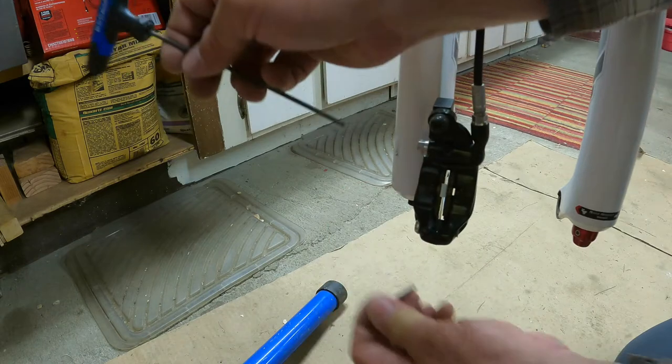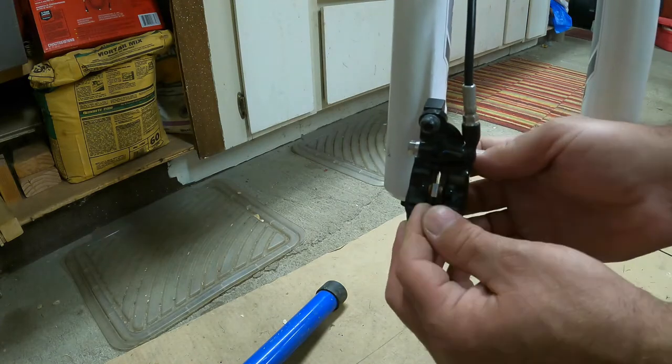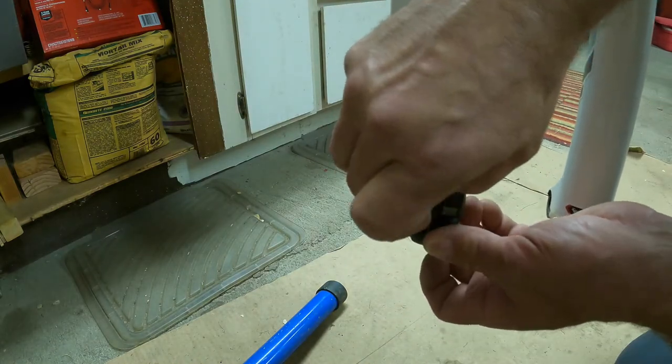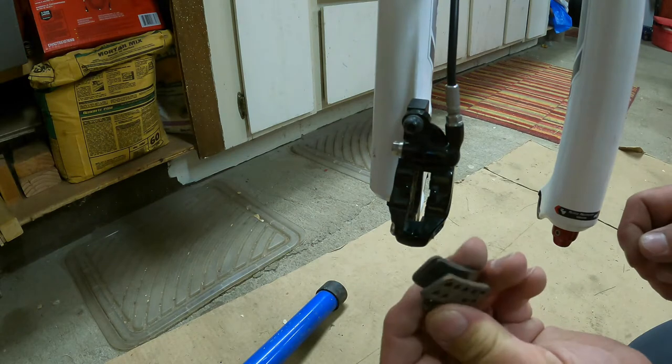There we go, it should come right out. I'm going to put that in my little magnetic parts bin, and then if I can get my fingers in there — there we go — it just comes straight out the back just like that.